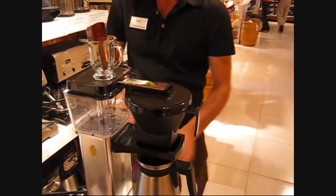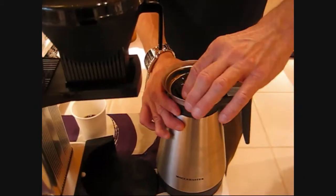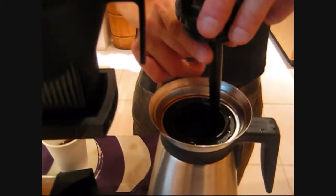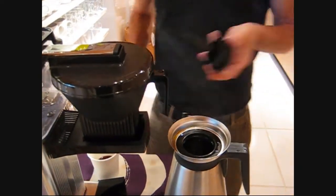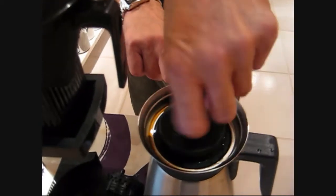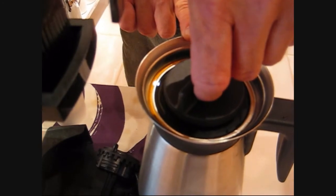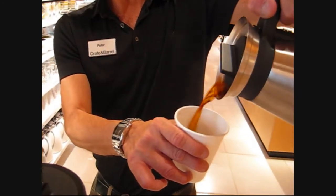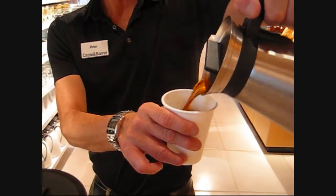Once it's done, we have to take it away and unscrew this, because this is where the coffee would drip into. We insert this — it has a pour spout — so all you need to do is screw it in almost to where it's tight. And then you pour yourself a nice hot cup of joe. There's nothing better.